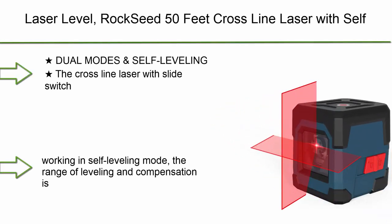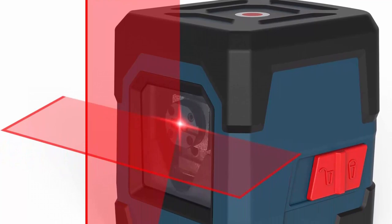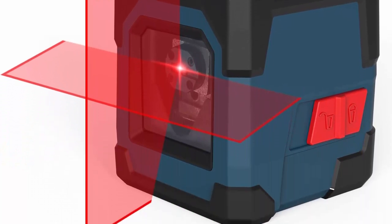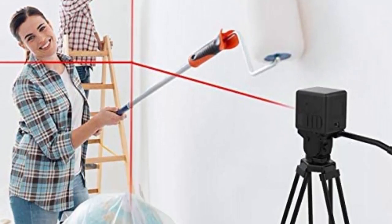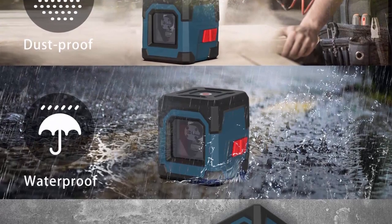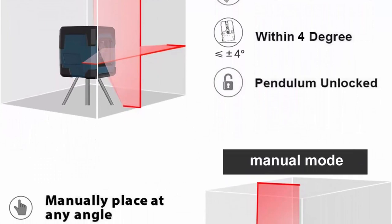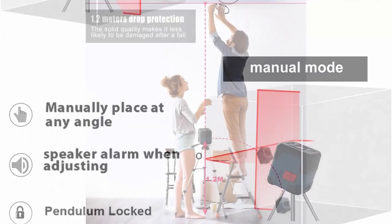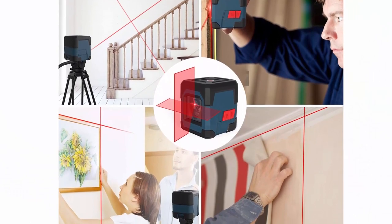Top 2: RockSeed laser level — 50-foot cross-line laser with self-leveling, vertical and horizontal lines, rotatable 360 degrees, carrying pouch, and battery included. Dual mode: the cross-line laser with slide switch enables Self-Leveling Mode and Manual Mode. In Self-Leveling Mode, the leveling compensation range is 4 degrees. The laser level automatically levels for horizontal, vertical, or cross-line. If out of level, the laser will flash to indicate the out-of-level condition.